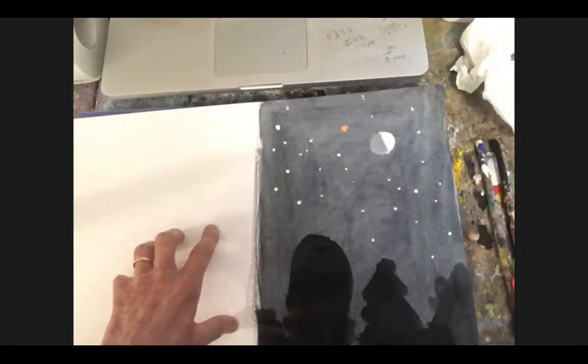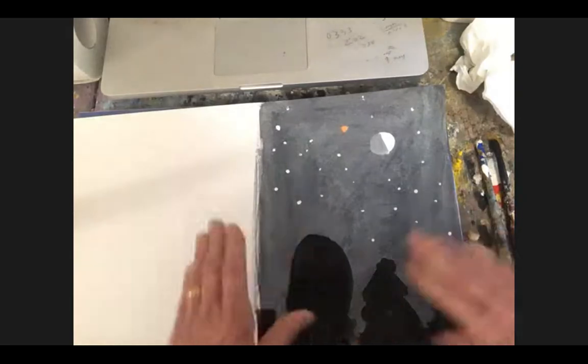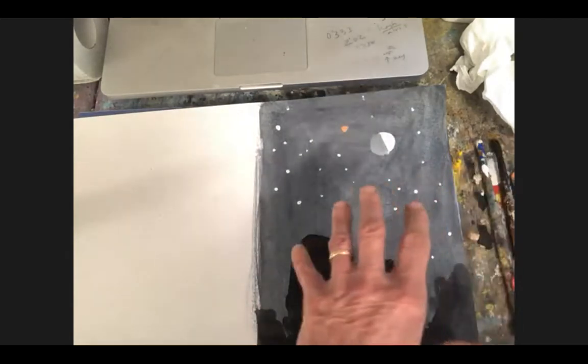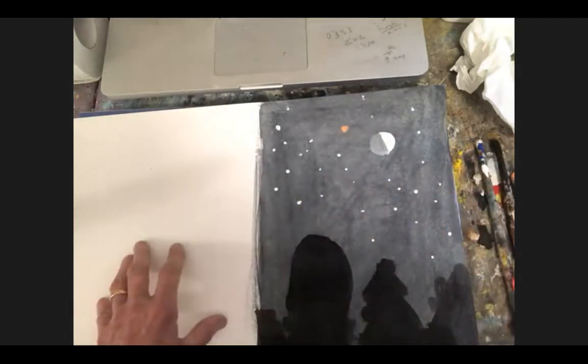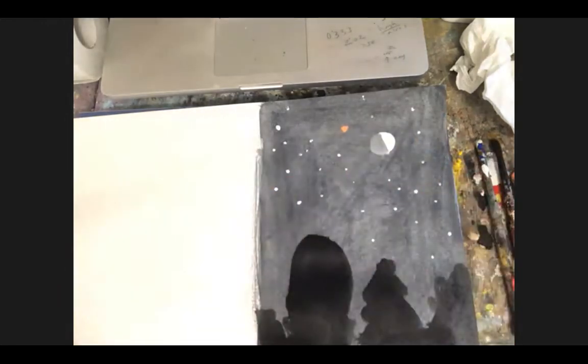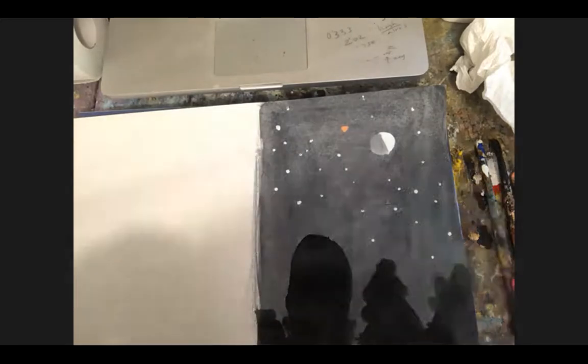Even before you put in the trees, you could get a liquid solution of white paint and just sprinkle some on the dark background. I'm going to do that now — I'm not going to do it in front of the computer, because I might make a mess on the computer.